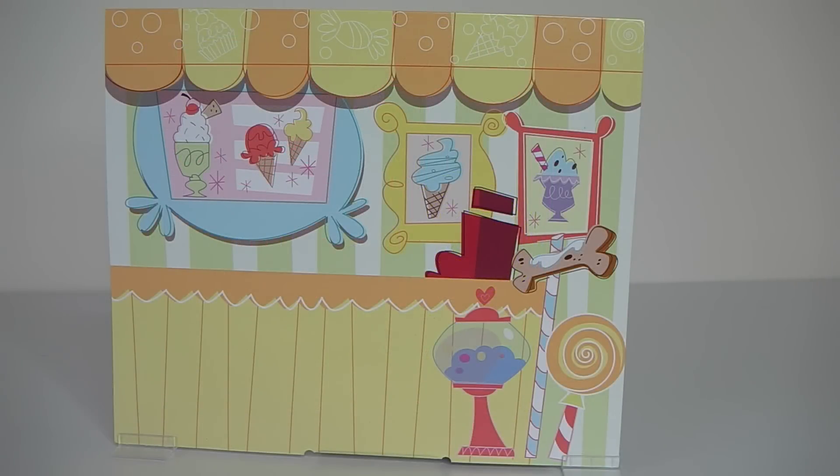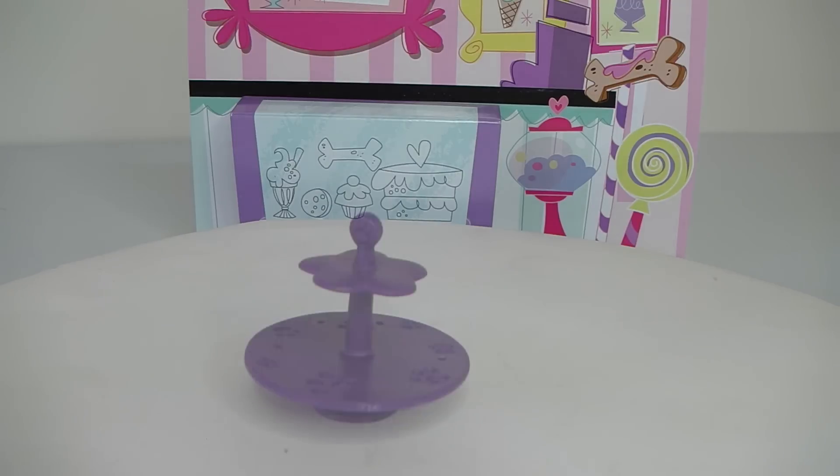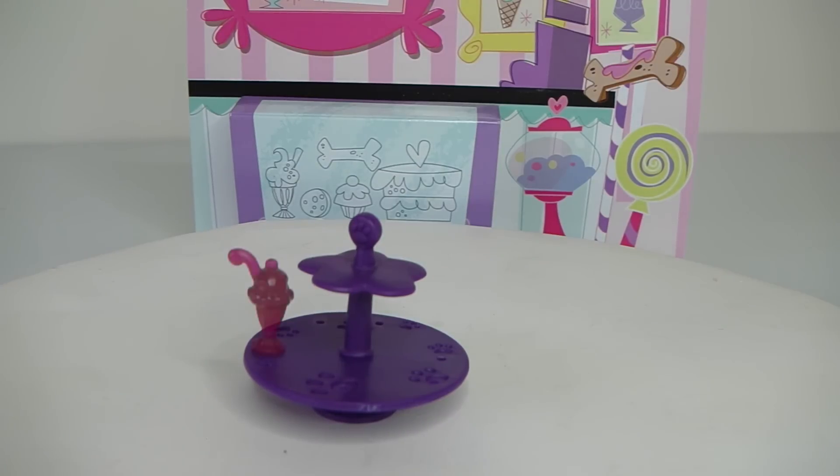The background is reversible giving you another look to your ice cream shop. Here we have a two tiered cake stand done in purple. This is great for displaying all our drinks and desserts.